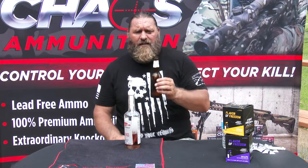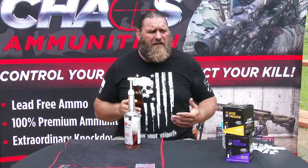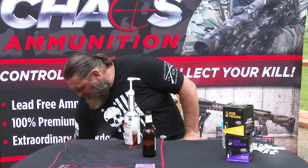I just squeezed one serving into this beer. It's a cheap brand beer that people love — my mom even likes this beer. I don't usually like drinking it, but right now it's one of my favorites because I've got Strike Force in there.